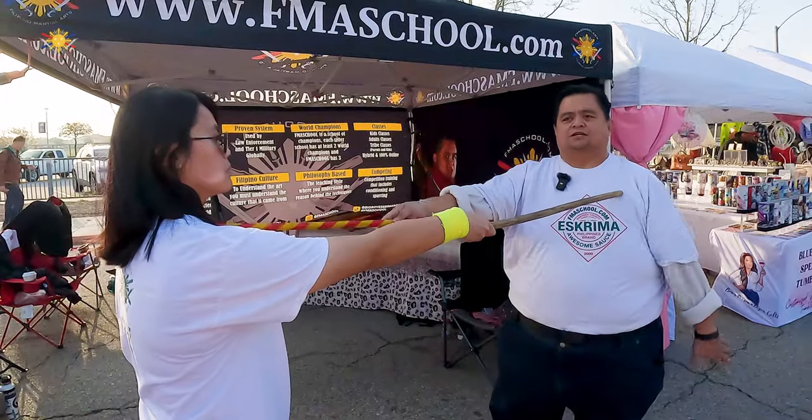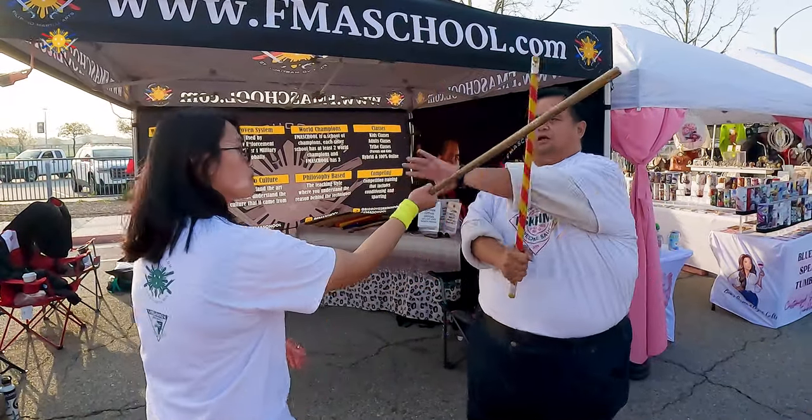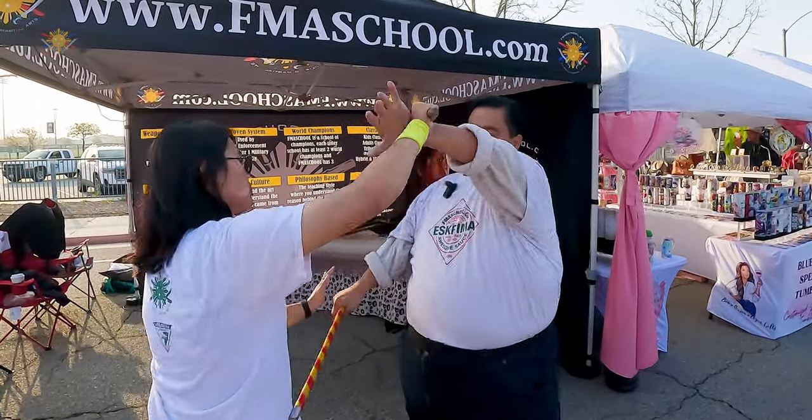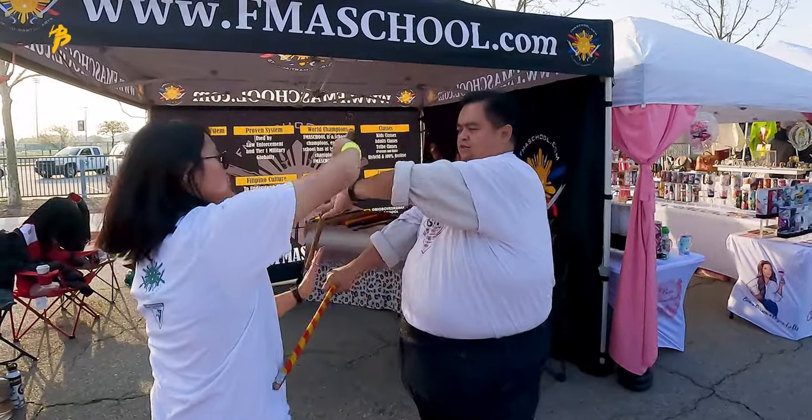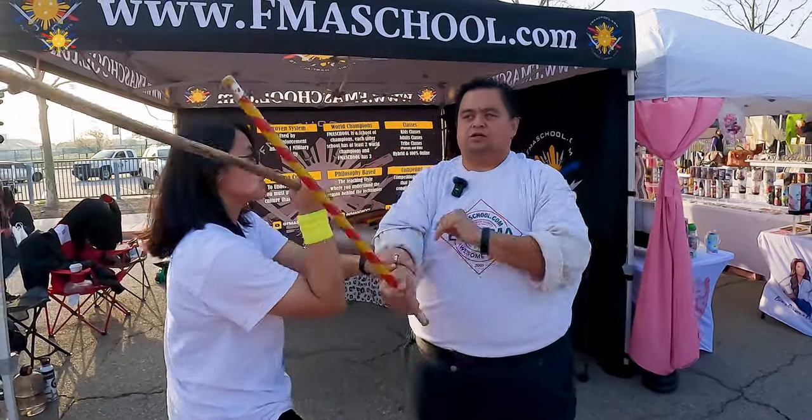First we're going to start with the medium range. The medium range is measured as this. So when she strikes here, I'm countering, she's striking back. And then eventually I'm going to move in closer.